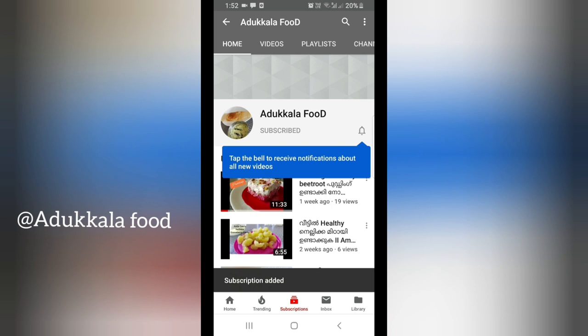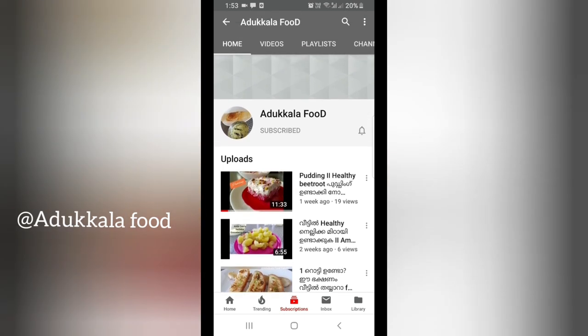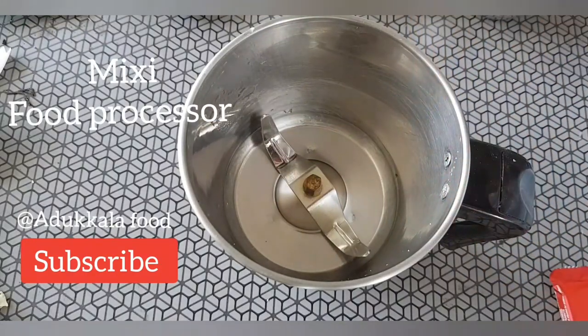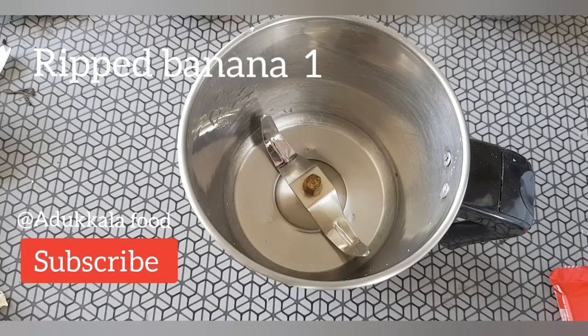Please click on the bell notification bell. Subscribing to this channel is free. To support this channel, please subscribe.